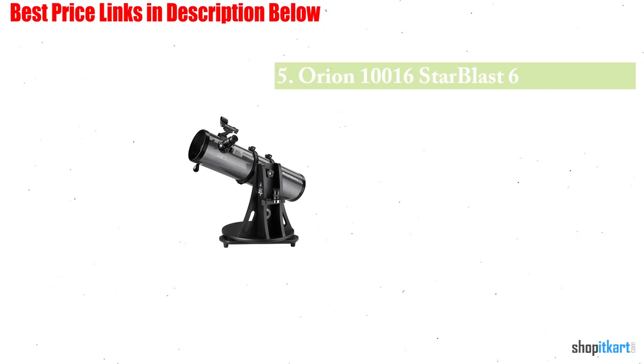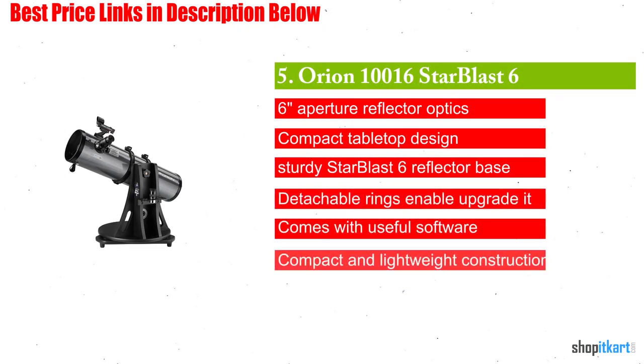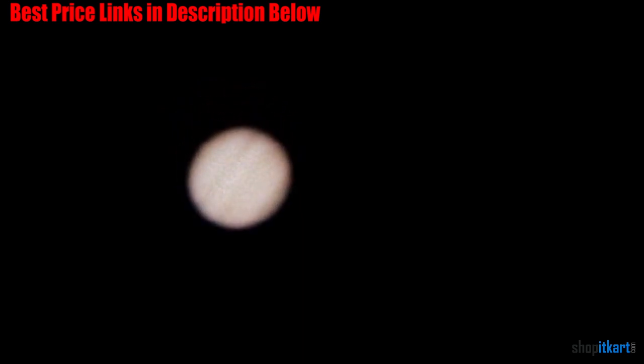The next one on our list is the Orion 10,016 StarBlast 6. It comes with several features that make it appealing for people looking for a portable and convenient viewing instrument. Perhaps its most notable feature is its tabletop design. It features a durable reflector base that provides a hassle-free way to put the telescope on a car hood or table to watch the sky. Additionally, the small base comes pre-assembled, which allows beginners to easily set their scope up instantly.